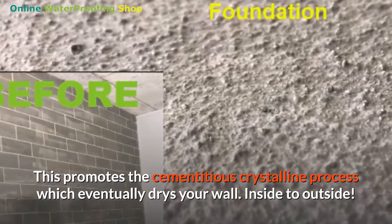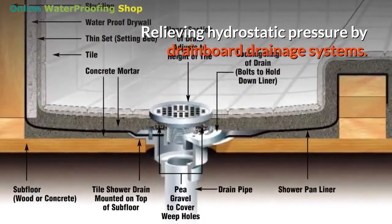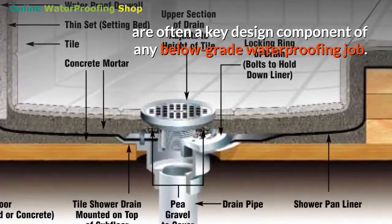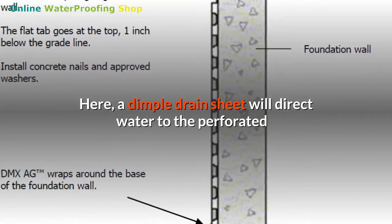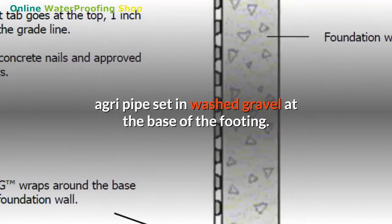Relieving hydrostatic pressure from inside to outside: drainage systems are often a key design component of any below-grade waterproofing job. Here, a dimple drain sheet will direct water to the perforated agri pipe set in washed gravel at the base of the footing.